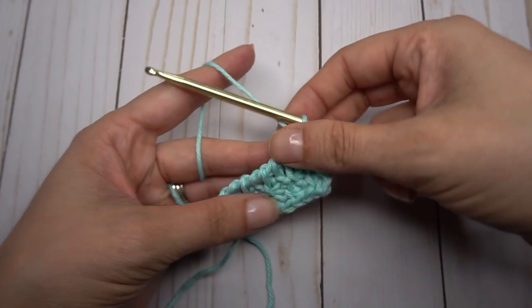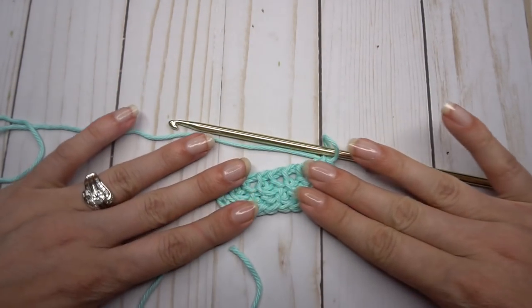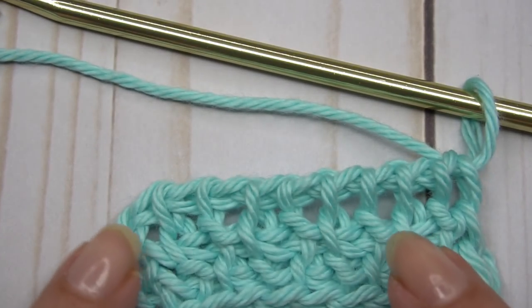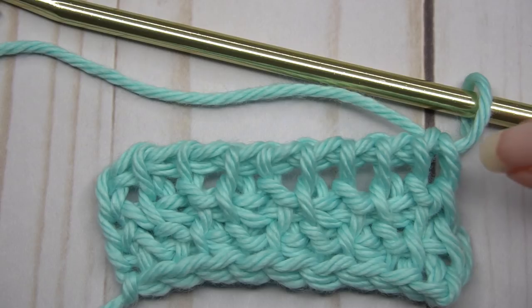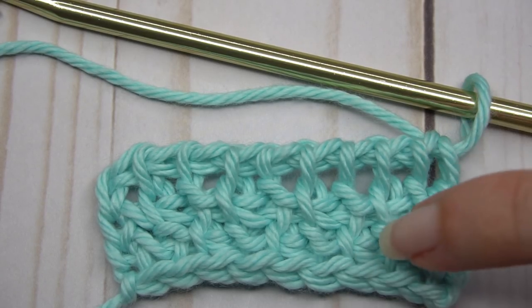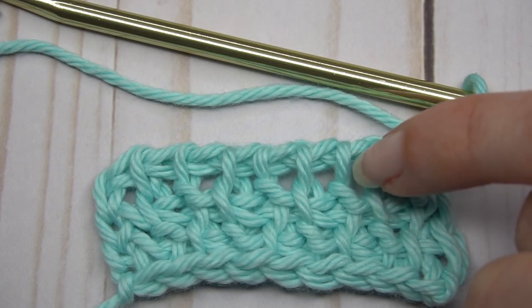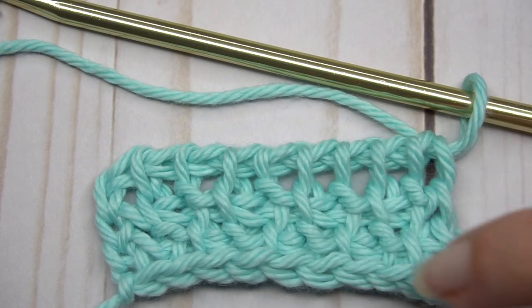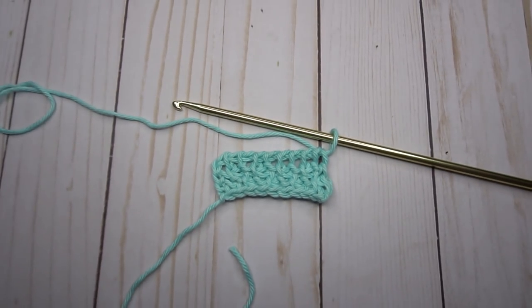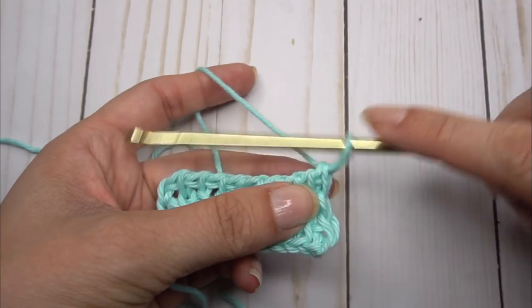Now if we look again — the first one looks like it's coming out from the back, so that's a purl. This one looks like it's coming straight out at the top, so that's a simple. We're going to reverse that order: if we started this one with the purl, we're going to put a simple in that first one.